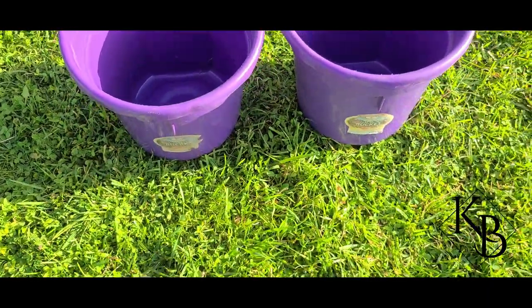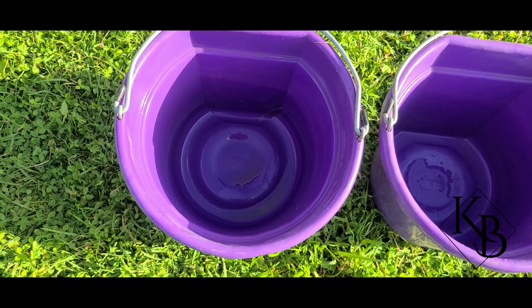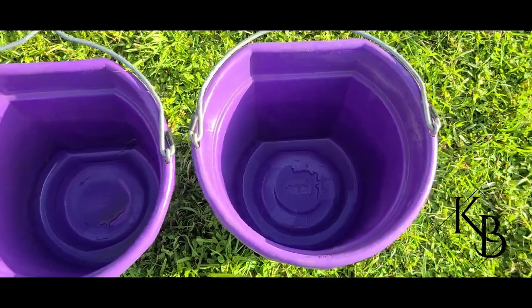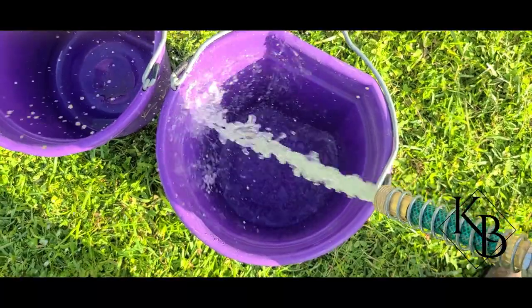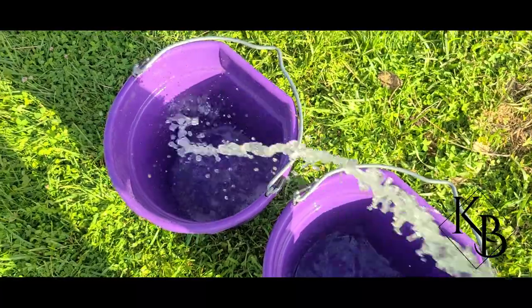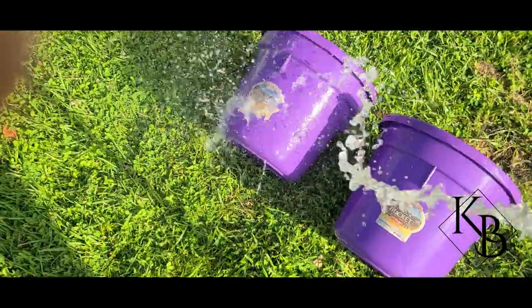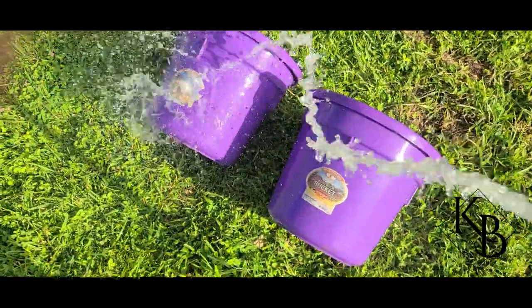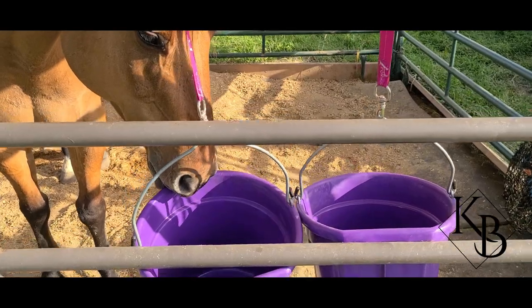Once we're all done scrubbing the inside and the outside of the bucket, we are going to rinse both the inside and the outside of the bucket off, and then we're going to re-hang them back in the stall and fill them up. You can see after we scrubbed the bucket with the brush that you can't see any of that gray-green-black film anymore.